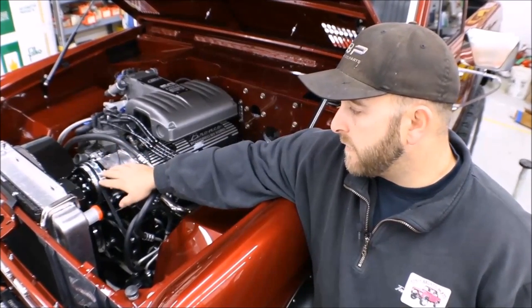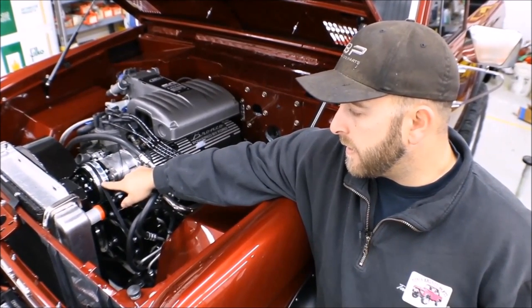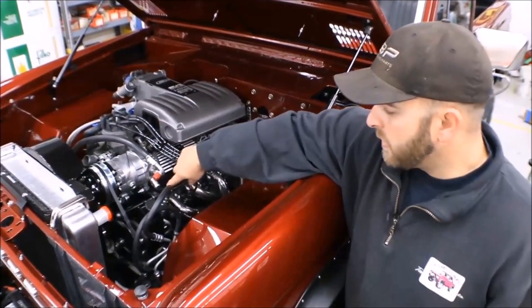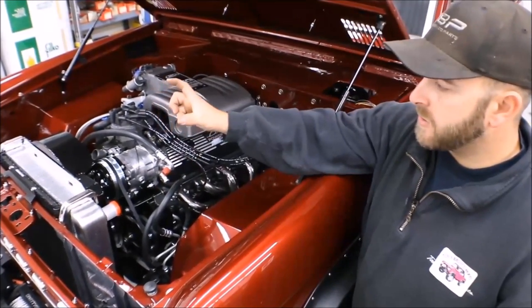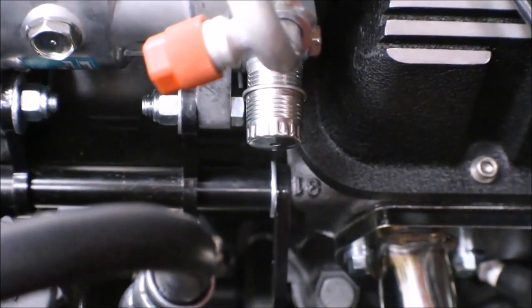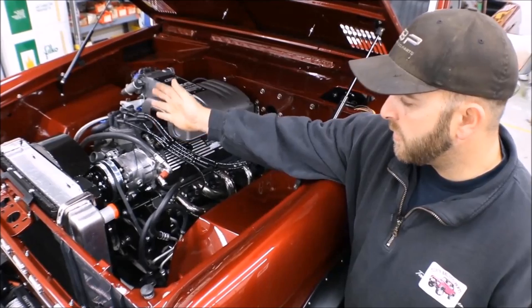I was able to move the whole compressor unit back five-eighths of an inch and align the outer groove of the compressor with the rest of the pulleys on the motor itself. There are three spacer tubes that attach the actual compressor bracket to the head of the motor. You'll have to take out five-eighths of an inch of that tube, which will allow the whole unit to come back towards the motor.